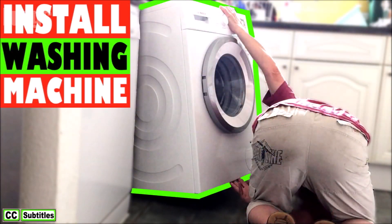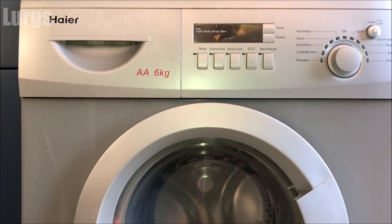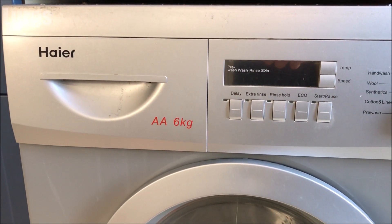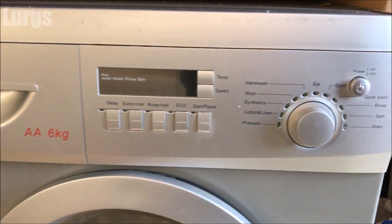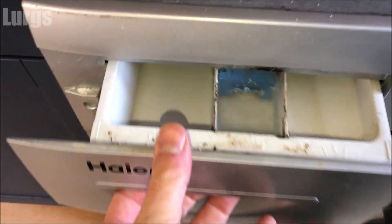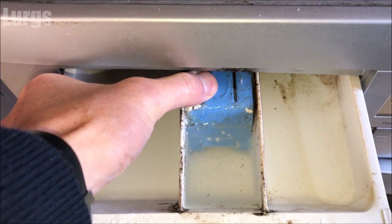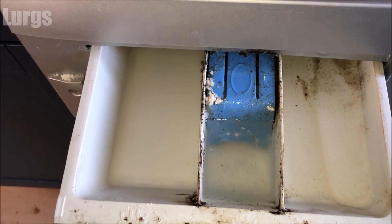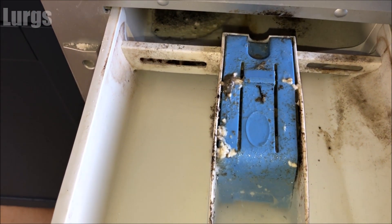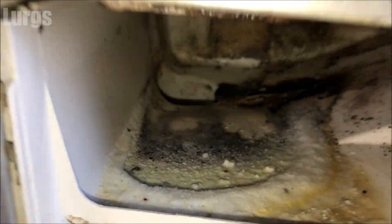There's a link above about how to install a brand new washing machine. On this Haya washing machine, the dispenser drawer is in the top left-hand corner. Put your hand underneath and gently pull it out. There's a blue button in the middle — just push that down and then release it really slowly.